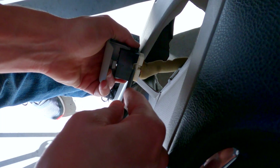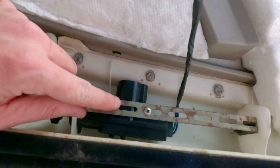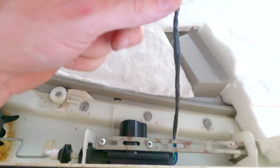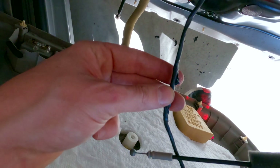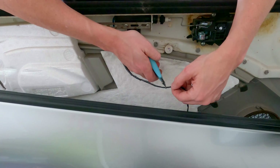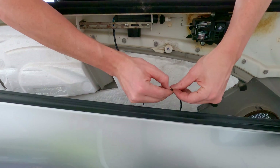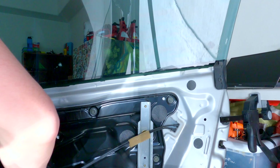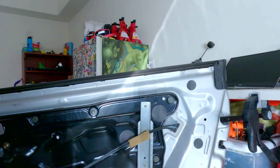Then pop the door switch assembly through the front so you can disconnect the wiring harness. There's a connector to the door light and two cables for opening and locking the door that you'll have to pop out. Looks like my locking solenoid has been replaced. There are some zip ties holding it in, and this wire going to it doesn't have a clamp — it's just electrical tape. So I just snipped it. Later on I'll put some spade connectors on these wires. That should be everything to fully take the door panel off.